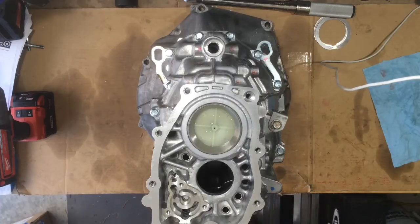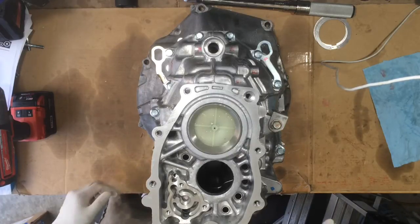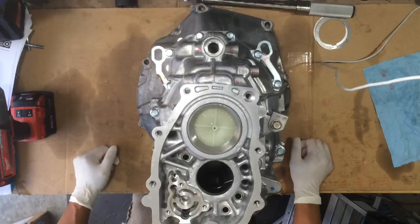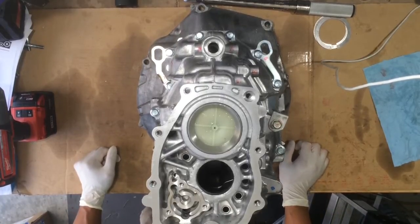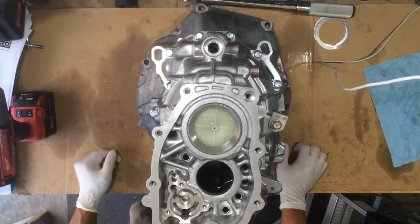Alright guys, welcome back to the lab. This is part 7 of my Honda S2000 AP2 transmission rebuild. Part 7, we're going to be talking about the main shaft clearance adjustment.